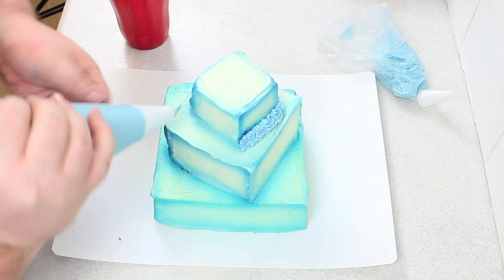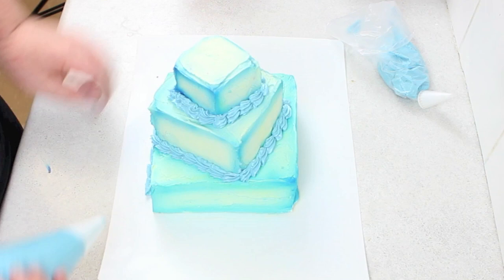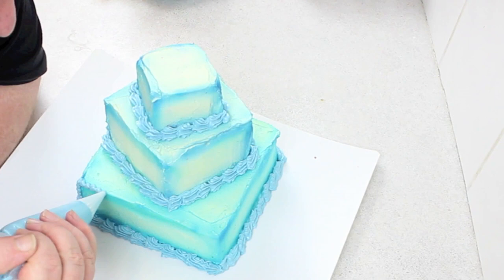It looks really messy at the moment, but once you pipe on the borders it really comes together. I chose a light blue because I wanted it to really pop from the darker blue that was already on the buttercream. I lined off the bottom with a thick piping border,